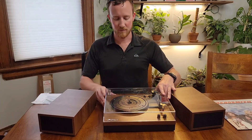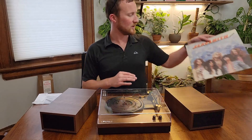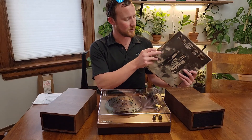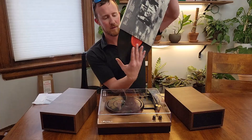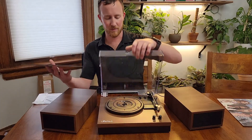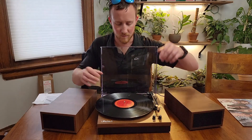We're going to go ahead and put a record on here. I'm going to use a classic — we're going to use Aerosmith, Dream On. Everybody knows that song, so you should have a good idea of what it sounds like and you can hear it from the video. Dream On is track three, so we're going to place that on the record player here.